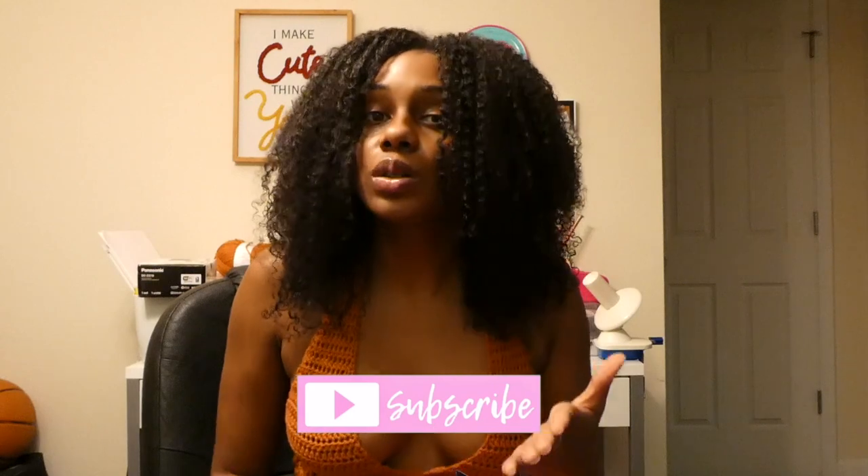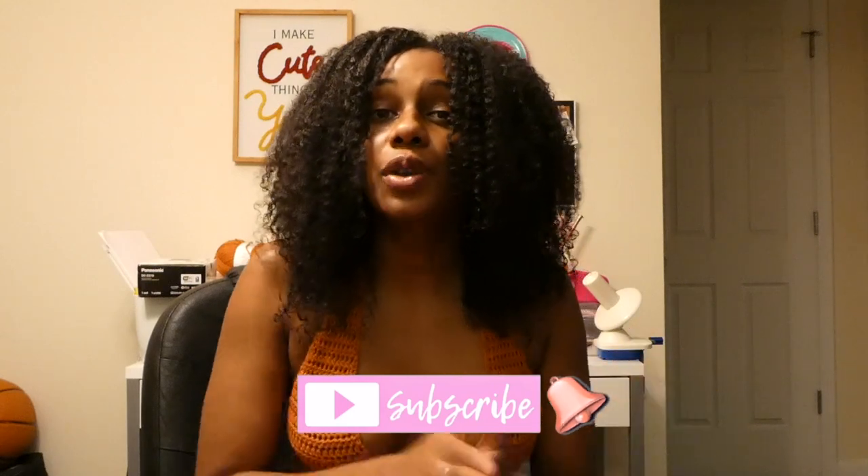Make sure that you're subscribed to this channel and that you also have your notification bell on so that you can be notified every time I post. If you'd like to shop my patterns, physical designs, stickers, crochet pattern journal, and everything else I have to offer, head to the description — all the links to my website, my Etsy shop, and my other social media pages are down there.